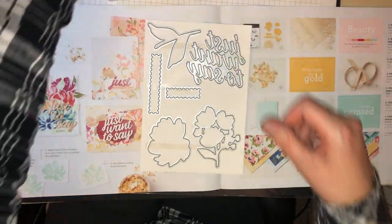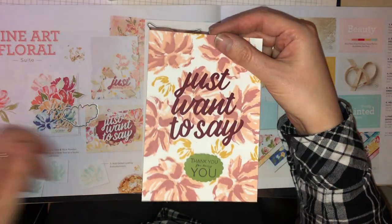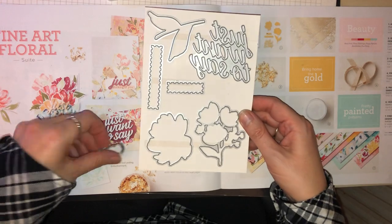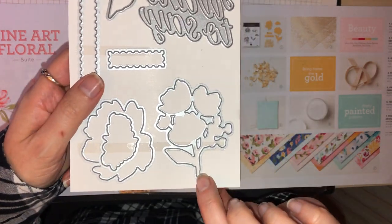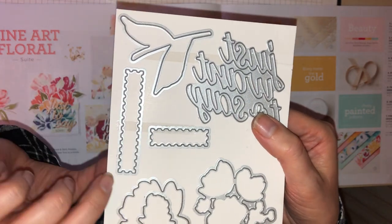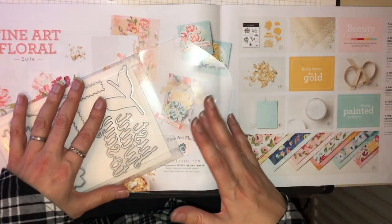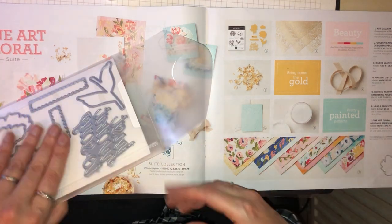Here are the dies. We have that big die — the 'Just Want to Say' — and it does the letters separately so you can position it however you want. Then you have the big flower die, one of the smaller flowers, the group of flowers, the stem, and a couple of sentiment labels. Those are your dies in this suite. If you just want the stamps and dies, you can purchase them as a bundle and get a 10% discount.